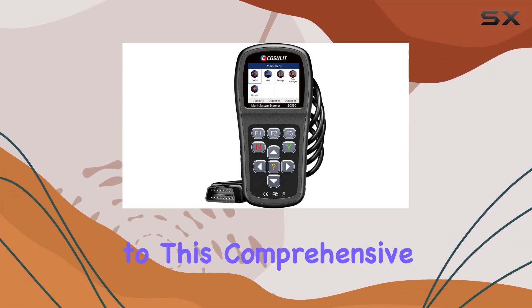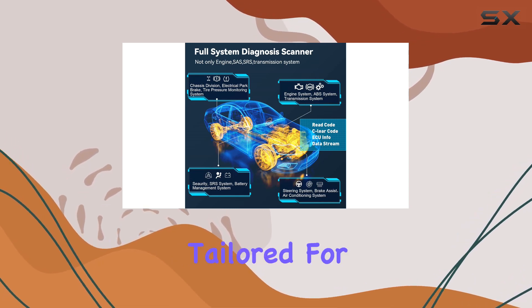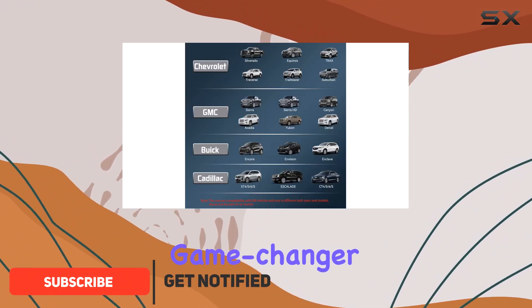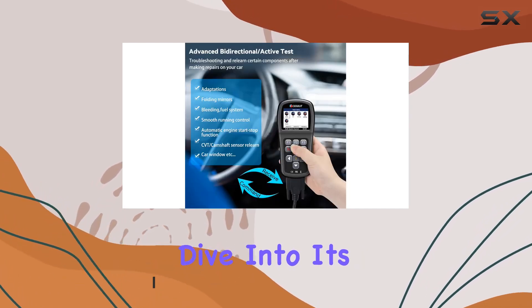Hey there, welcome to this comprehensive review of the SC530 Full System OBD2 Scanner, tailored for Chevy, GMC, Buick, Cadillac, and other GM-related vehicles. This scanner is a game-changer for both DIY enthusiasts and professional mechanics. Let's dive into its features.